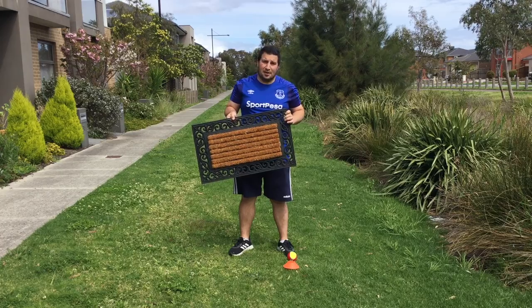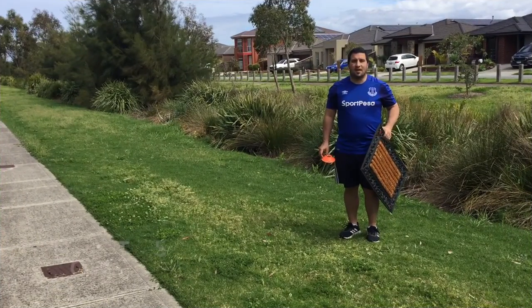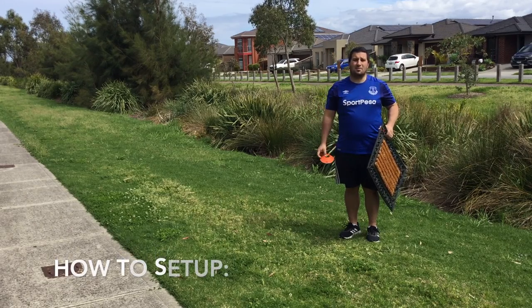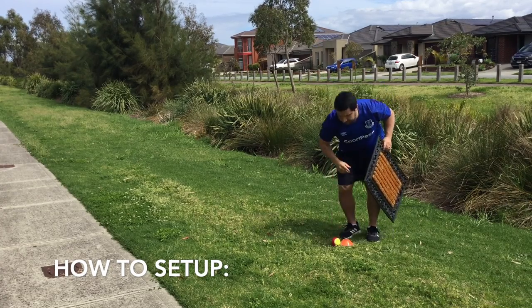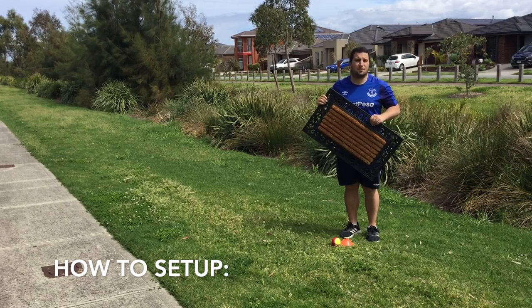Let's check out how we would set up and play a game of Cardio Bowls. To set up, start by placing a marker down somewhere on a flat surface. Pop your round ball down next to it. Grab your mat or towel and take ten steps forward.